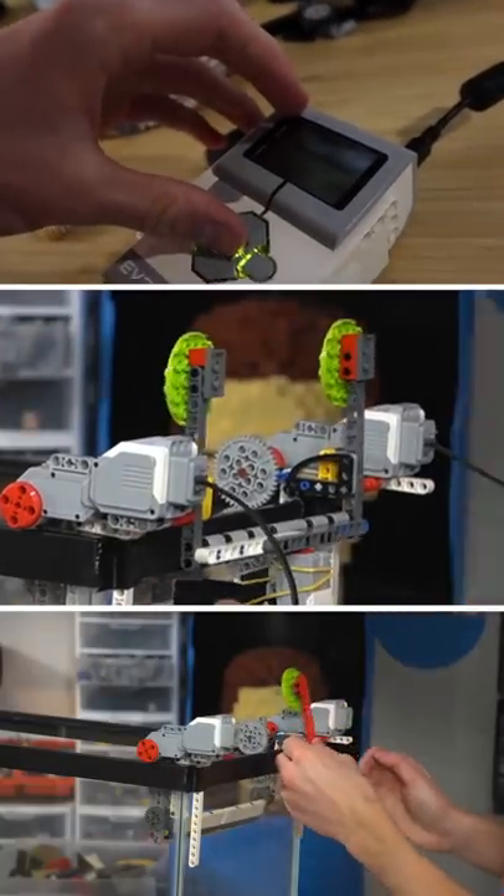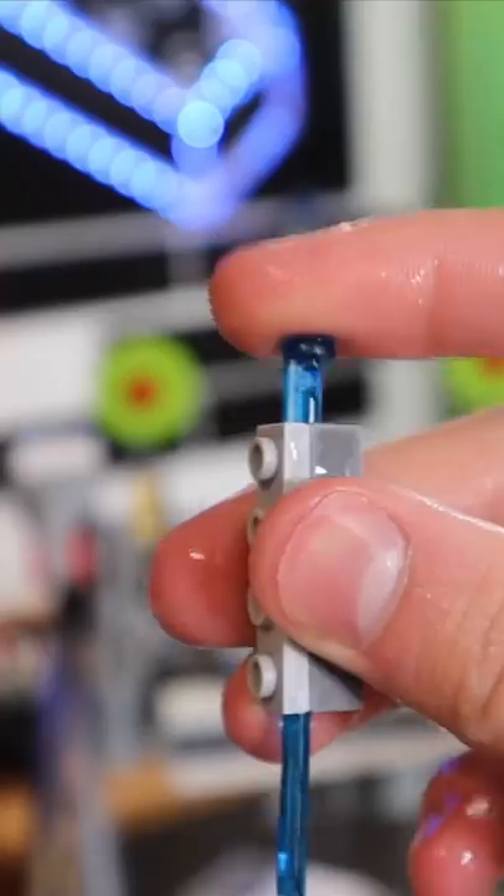I installed a Lego button sensor behind the target, and when you hit the target, it's supposed to make a sound like this. Oh, it's not strong enough still. That didn't end up working either.